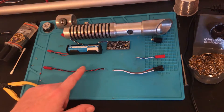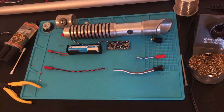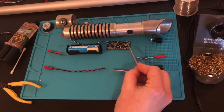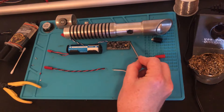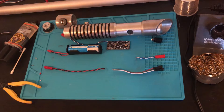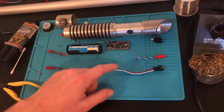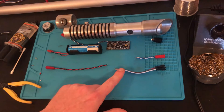So now let's solder on these wires to the board. Again, double check your specific soundboard manual to find the locations where you install the wires. In my case, I'm installing the battery down here, the LEDs up here, and then the button over here. The orientation on everything matters except the button — the battery definitely does, and the LEDs have specific orientation as well.